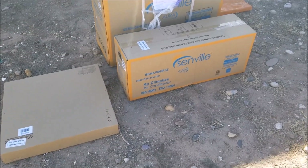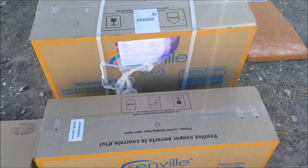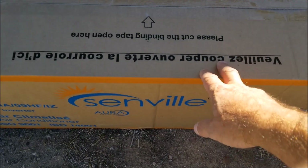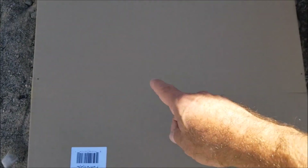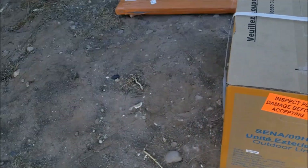I got this Senville mini split that I'm going to be installing, so I thought I'd do a video going through all the steps. This is the condensing unit that sits outside, this part will be sitting inside, and this is a copper line set that runs between them, transferring heat and cold along with the wiring.